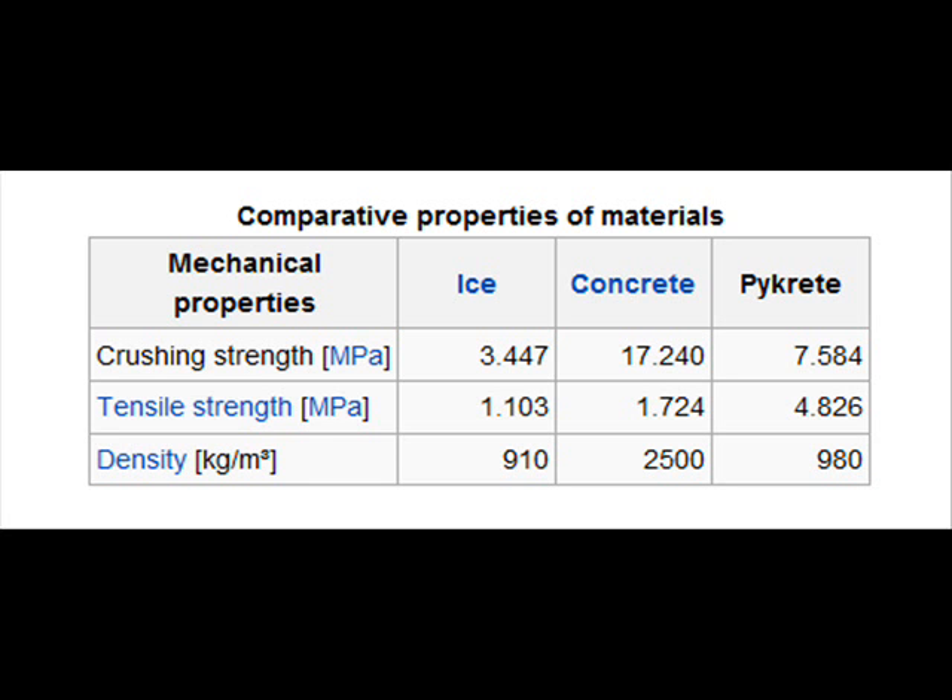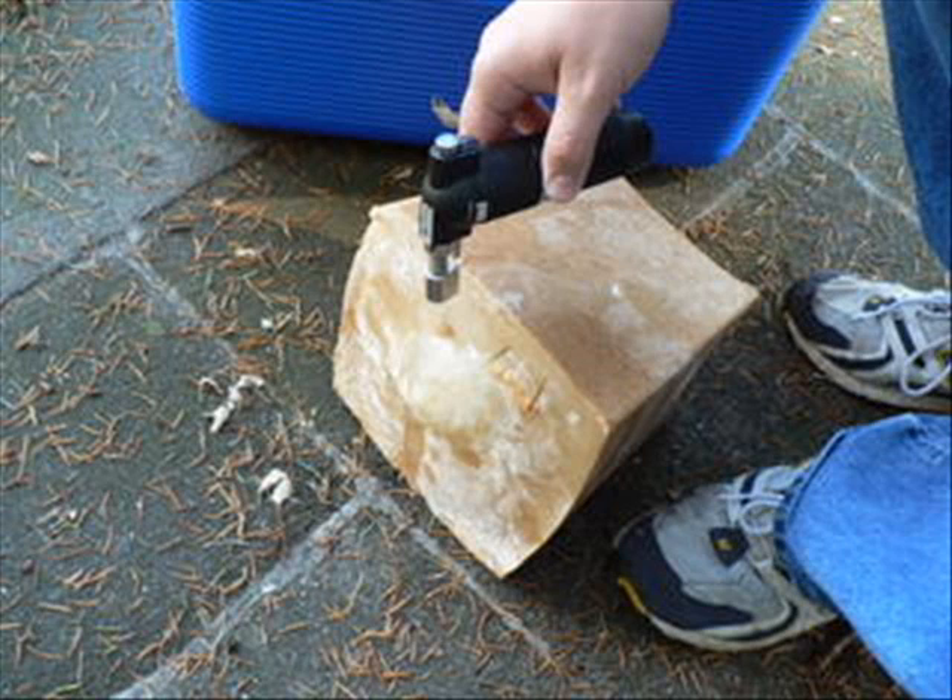And what you're going to get is a pykrete bullet. Pykrete isn't really the strongest material on the face of the earth, but in many ways it's stronger than concrete. It has a very, very low density, so it can achieve a high velocity, and it actually takes a lot longer to melt than standard ice. What you want to do with your pykrete bullet is basically just sit it on top of your cartridge case and fire it off really quick, and you're ready to go. You have created a pykrete bullet.